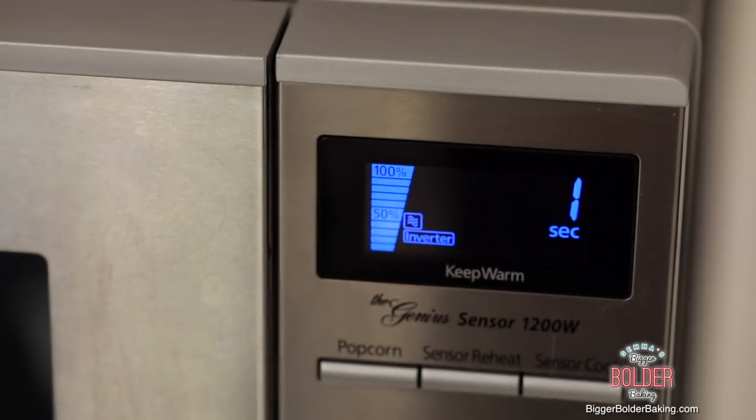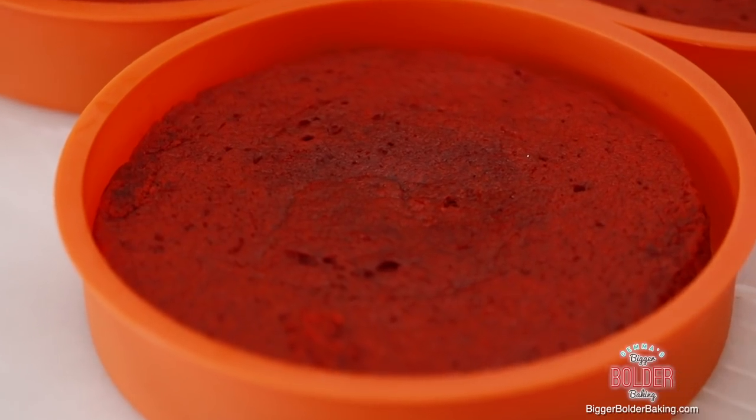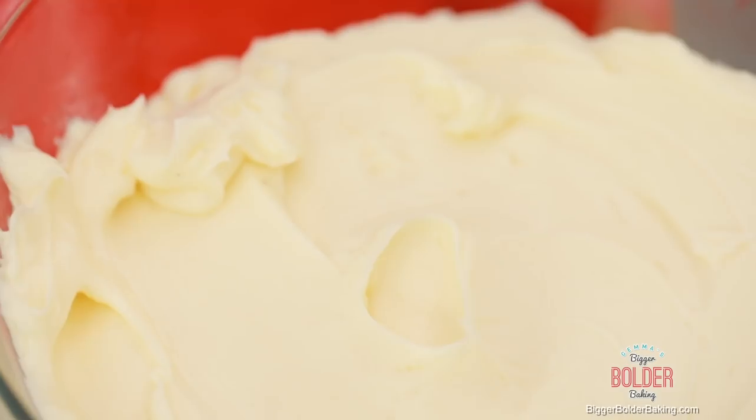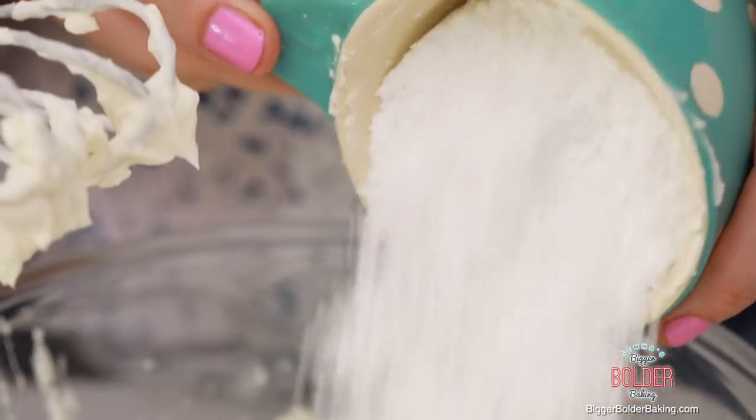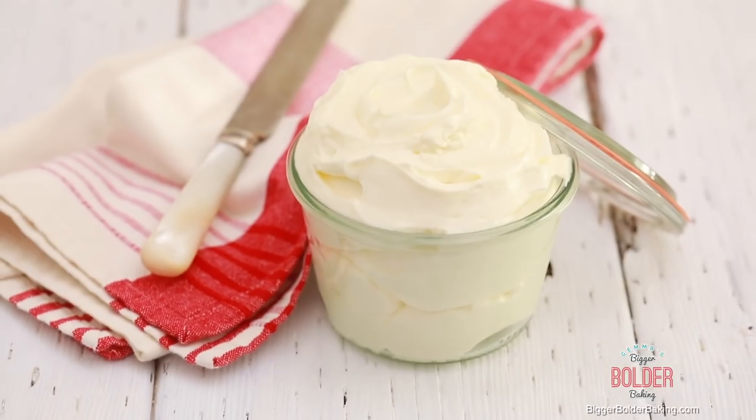With Valentine's Day coming up, this cake is the perfect gift to give somebody, and best of all it keeps fresh in an airtight container for up to three days. There you have it — our third and final layer. All in all, the cake was made in under 10 minutes, which is pretty amazing. While your cakes are cooling, it's a great time to make your cream cheese frosting. I've got a recipe for this on my website. Red velvet and cream cheese frosting go together like peanut butter and jelly, so you're going to want this on your cake.